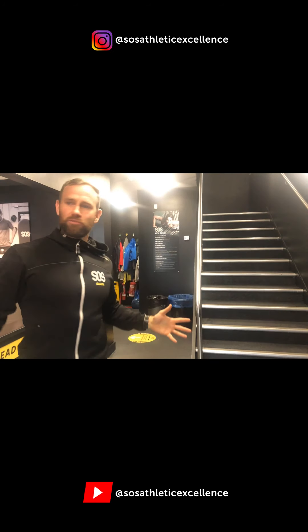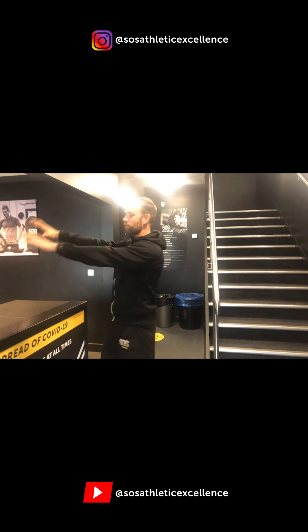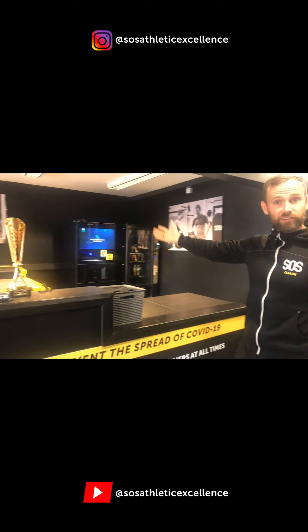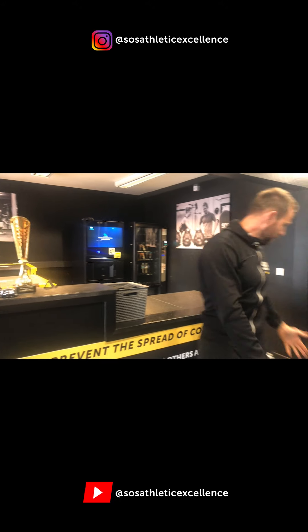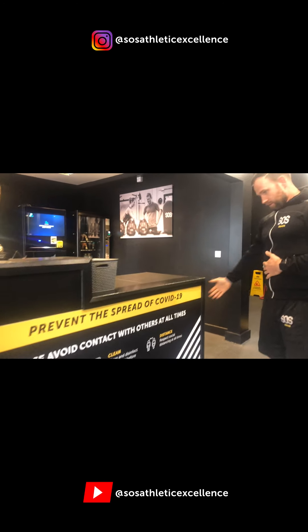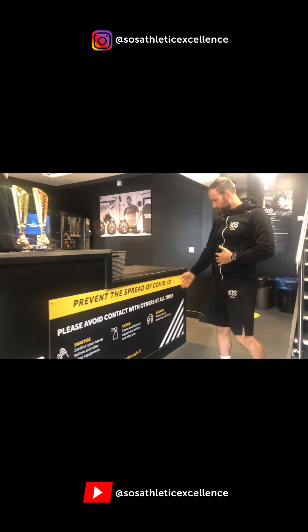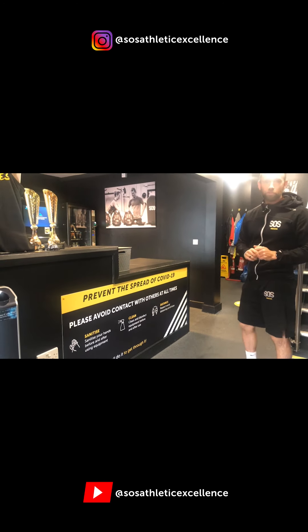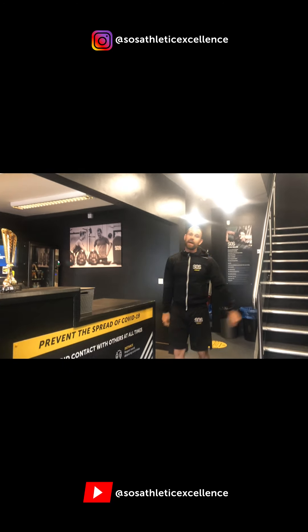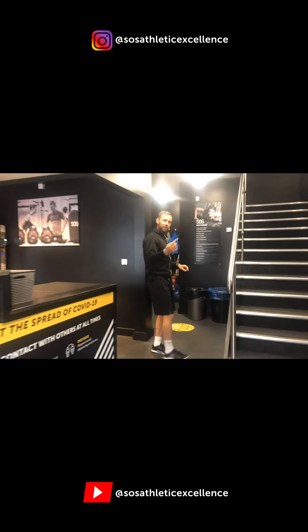Okay guys, this is our reception area. Obviously we've got a coffee machine in here — members can come and wait for their sessions to start. We've got a one-way system in here due to COVID, with our COVID response instructions, just making sure our facility is as safe as possible. But yeah, it's our sort of chill-out and hangout area before the session starts. Let's take a look at the gym.